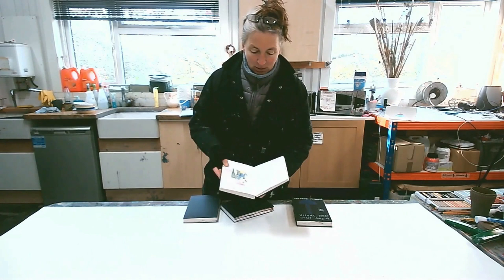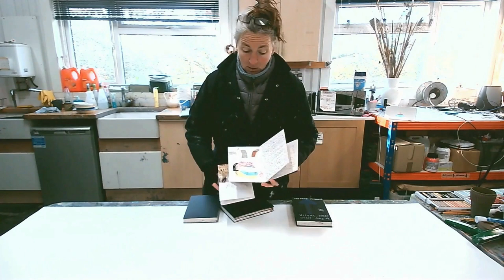I'll be demonstrating a lot of the processes you'll see in these sketchbooks, talking about materials, and giving you exercises, ideas, and starting points and triggers for the rest of the course.